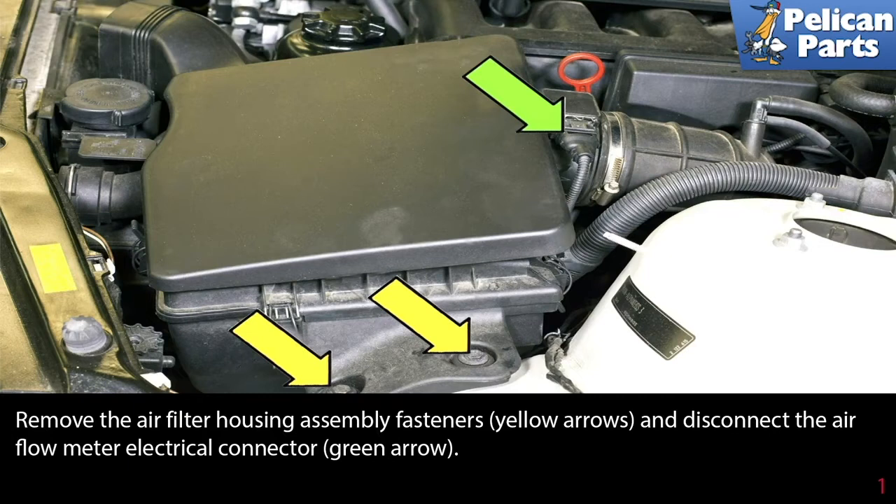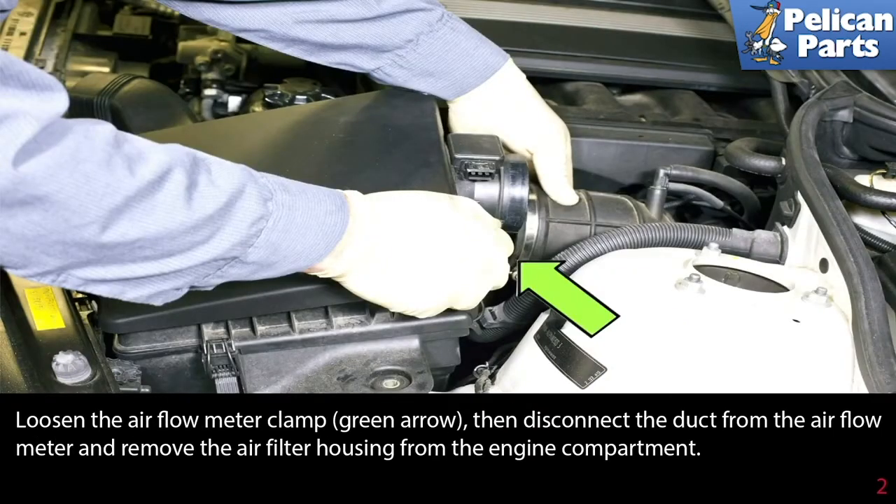Begin by removing the air filter housing assembly fasteners indicated by the yellow arrows, and disconnect the airflow meter electrical connection at the green arrow. Loosen the airflow meter clamp at the green arrow, then disconnect the duct from the airflow meter and remove the air filter housing from the engine compartment.